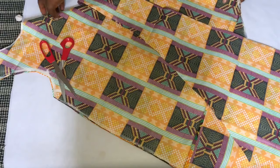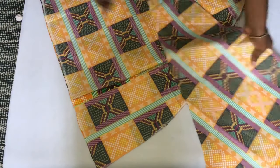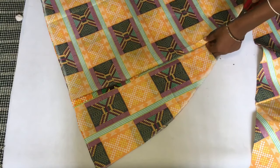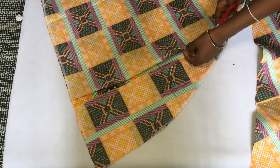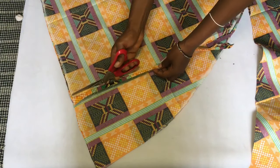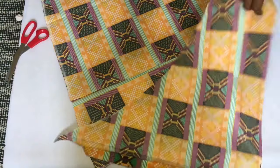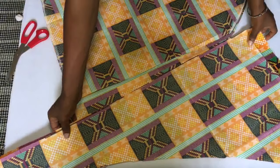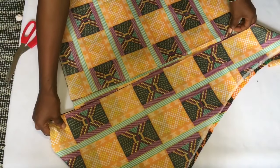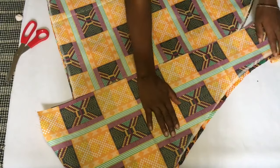When cutting your flare you might notice that one part is not as long as the other — that is actually very normal when you cut a circle dress. Just make the shorter part straight, and then place another straight piece on it, as you see me doing. Just ensure that the length you have is going to reach the end of where the other piece is.